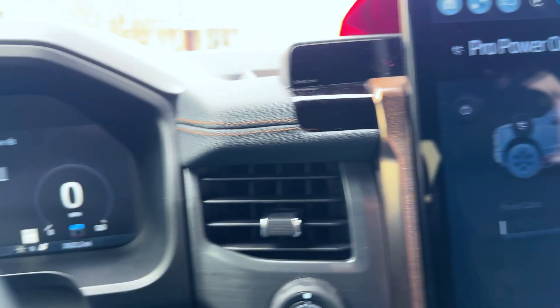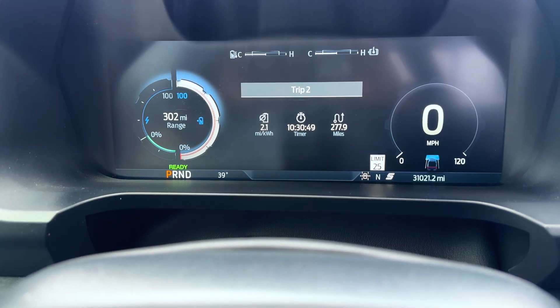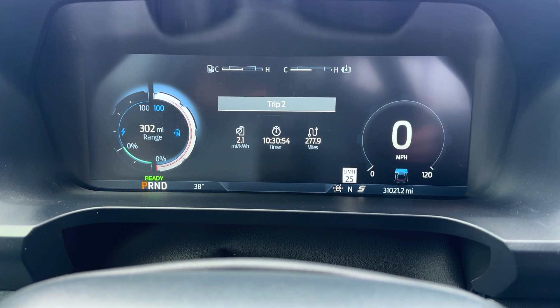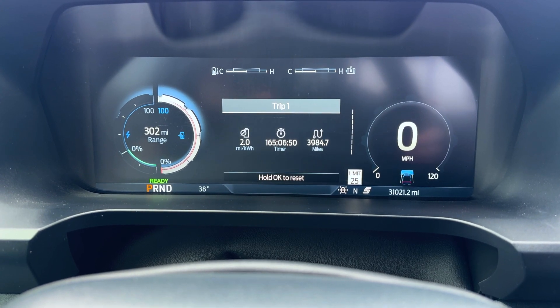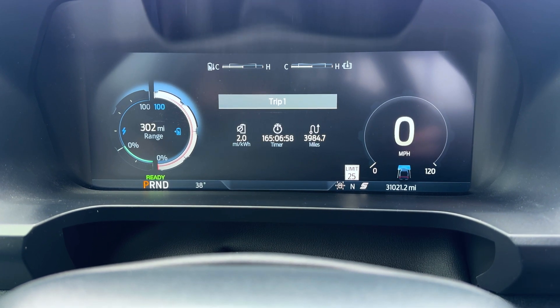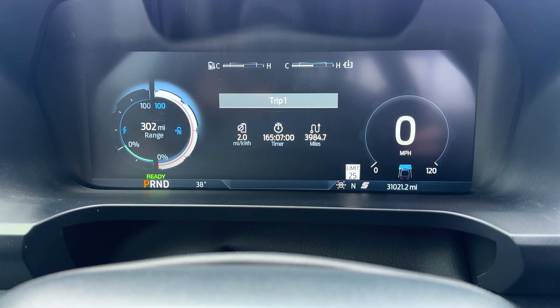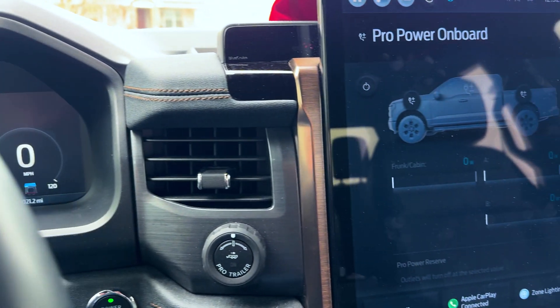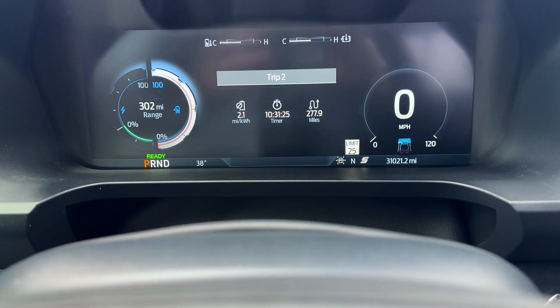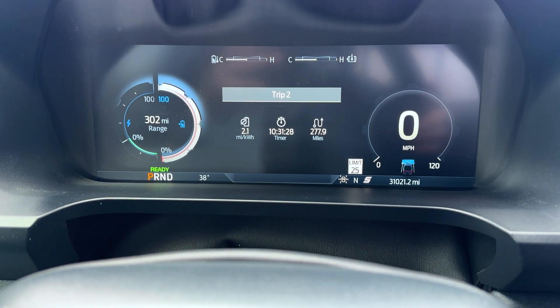We just finished our Pro Power on Board test, so as you can see we're still at 2.1 miles per kilowatt hour. For those who missed that video, I was getting 2.0 miles per kilowatt hour on my range with the new tires. Since I started turning off the Pro Power on Board, I've been getting 2.1, so we'll see if that holds on a trip.